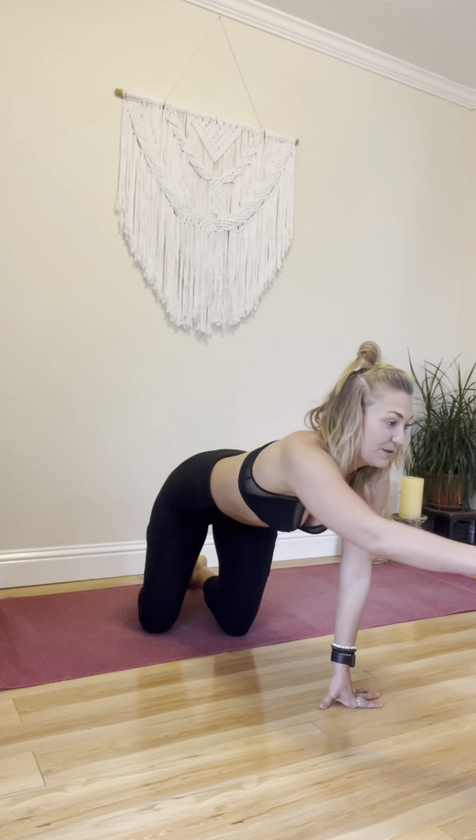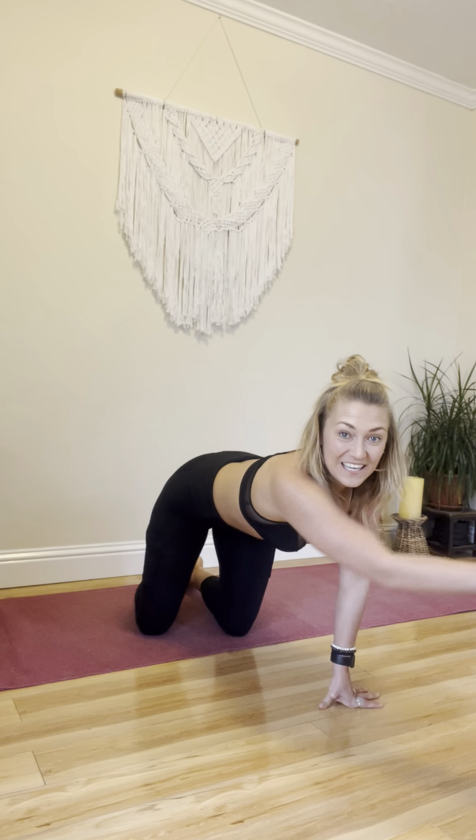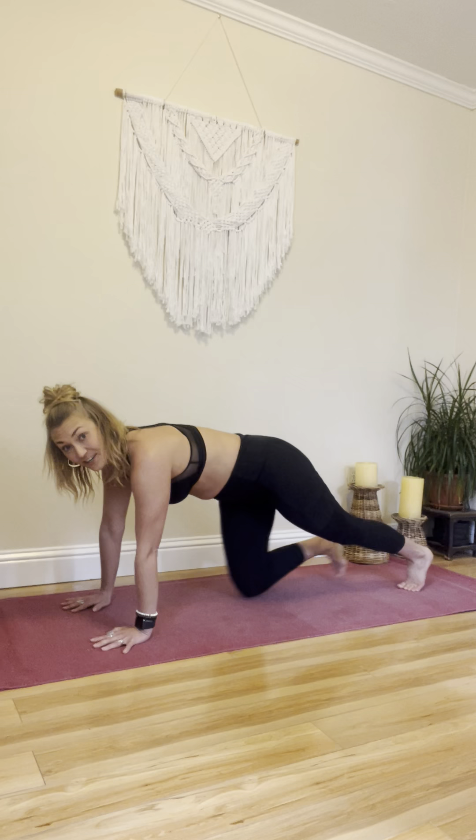Alright, I'm going to start the music. Do the best you can to follow along. Remember, you can always try again later if you don't get it fully the first time. Alright, hold your high plank to start.